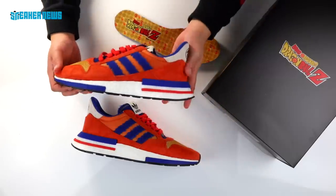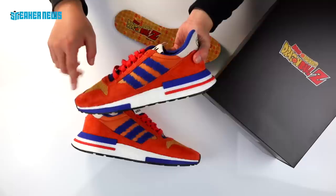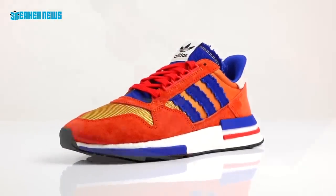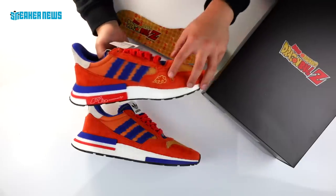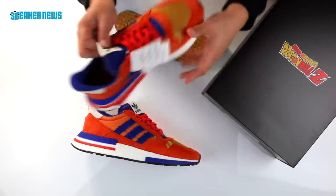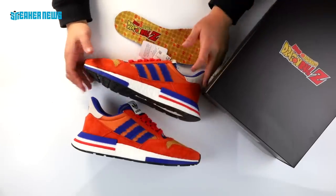The other shoe pretty much has much of the same. You have the orange and the yellow in the forefoot, you have the blue canvas, you got the Kanji logo on the heel, you got the cloud, and of course you have the same Dragon Ball detail in the inner part of the tongue.